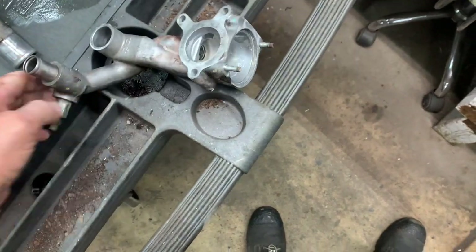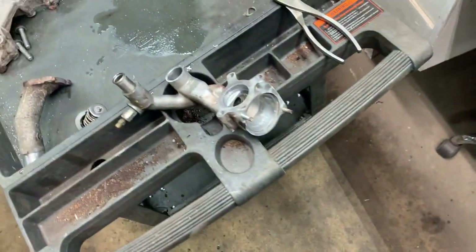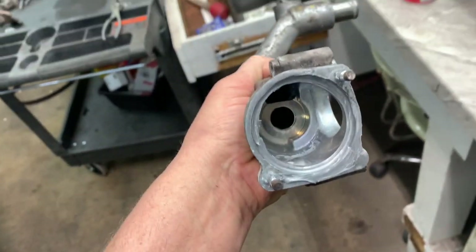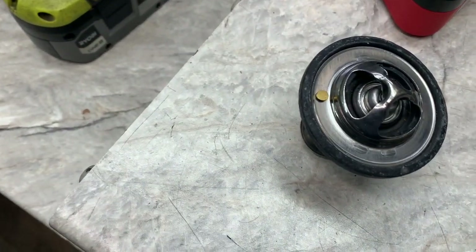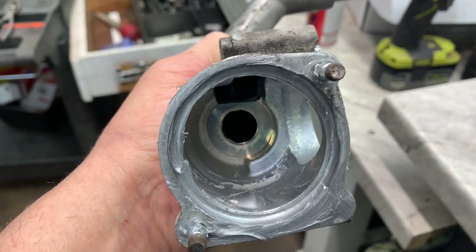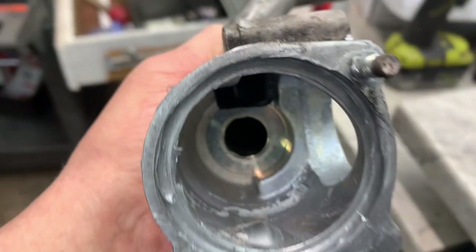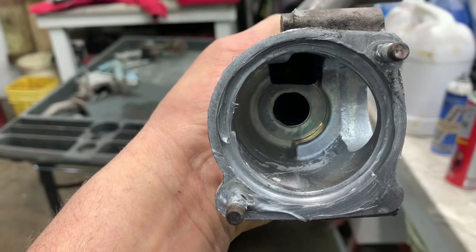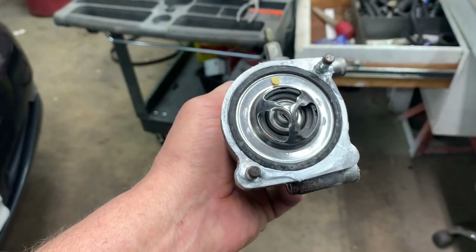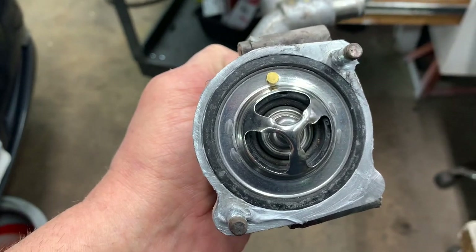Now put it back together — thermostat goes in one way, spring goes that way. This is how it sits on the engine. Put your bleeder at the 12 o'clock position to help air bleed out. The bronze or gold-looking piece goes at the 12 o'clock position inside. Then put the other outlet on there and snug up the nuts.